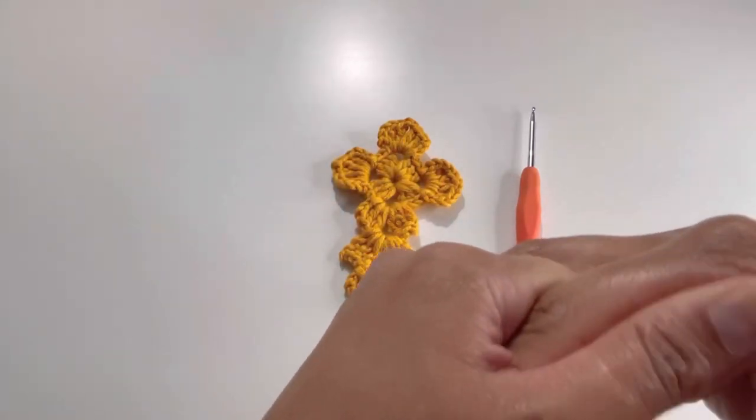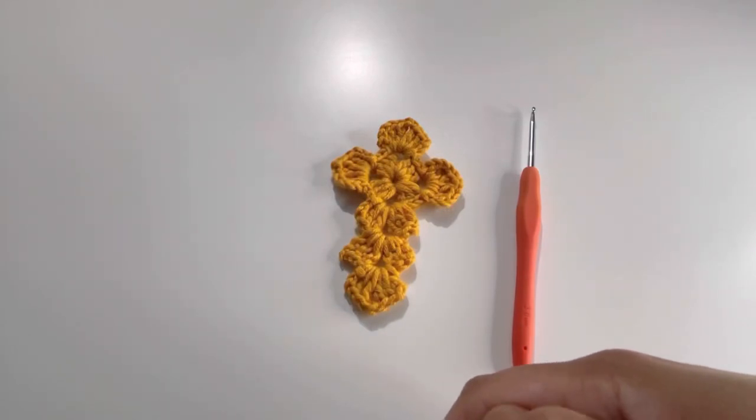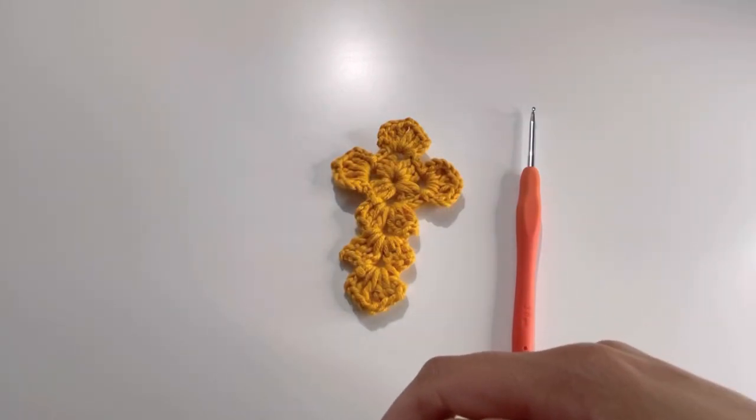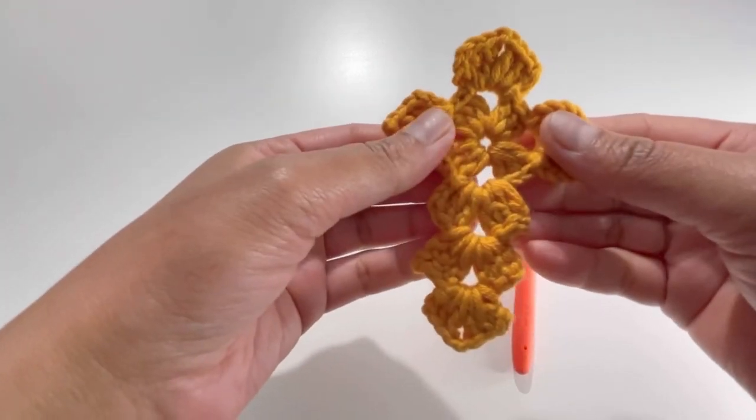Hello everyone and welcome back to my channel. If you haven't subscribed yet, please subscribe, like, share and comment on my videos. Today we're going to do this lovely pattern for this beautiful cross.